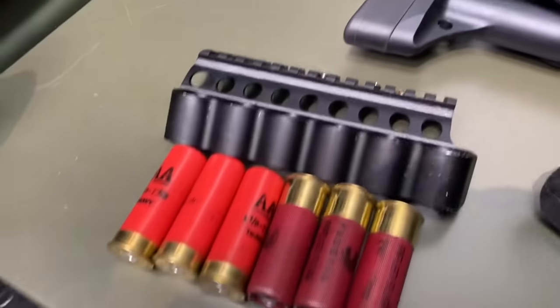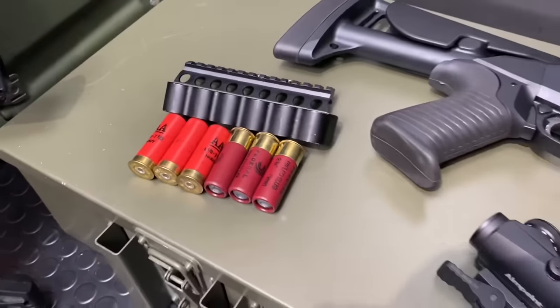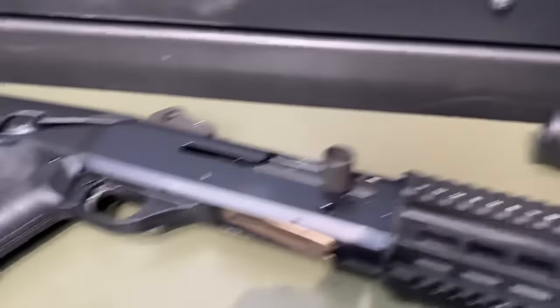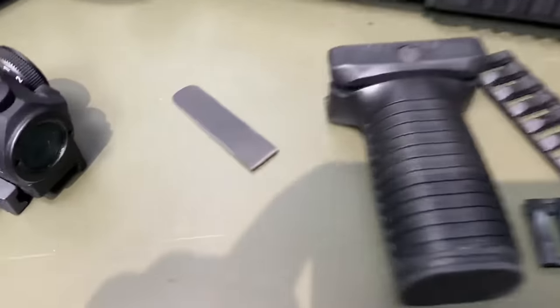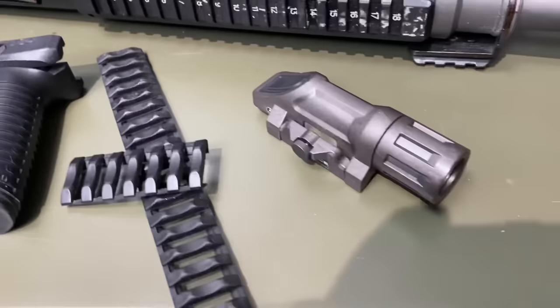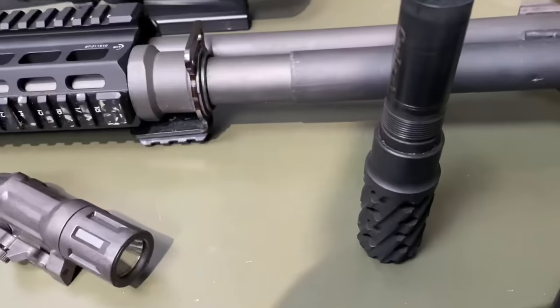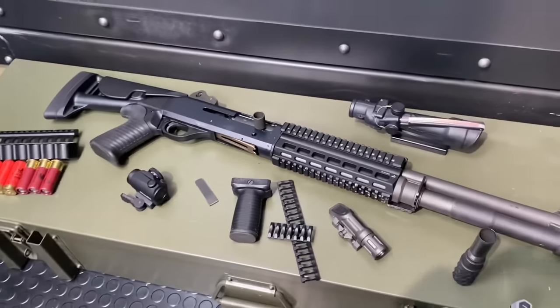We're going to start off with a side saddle. I'm going to show you guys a quick little tip on keeping it nice and flexible for your ammo utilization. We'll try a couple different optics — from an Aimpoint red dot to yes, a Trijicon, weird as that is. And then an extended or enlarged bolt release, a foregrip, some rail covers, a weapon mounted light, and finally a muzzle device. That's the loadout for today, let's get at it.